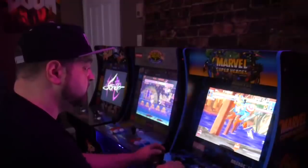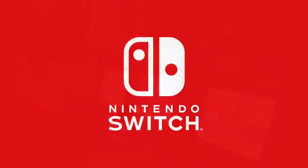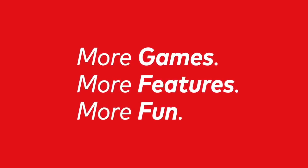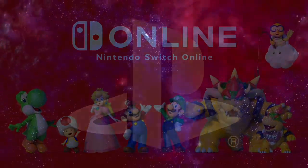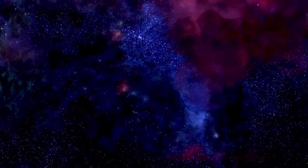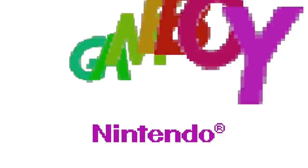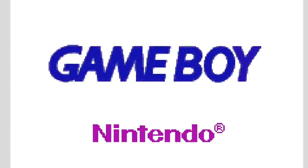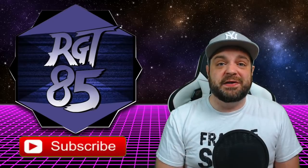A big announcement is coming about Arcade One-Up on June 10th, and I'm very excited for this. More Nintendo Switch Online accounts have been reported as hacked, and we're going to talk about what's happening and how to protect yourself. The PlayStation 5 reveal event has officially been rescheduled for this week, and are more systems coming to the Nintendo Switch Online service? Some new trademarks have people wondering. What's going on guys, I'm RGT85. If this is your first time on the channel, be sure to hit that subscribe button. Let's talk about what's going on in the world of video games.